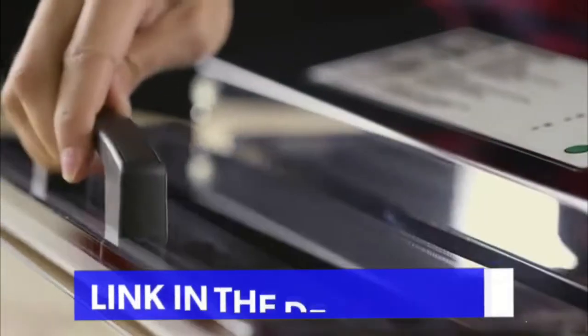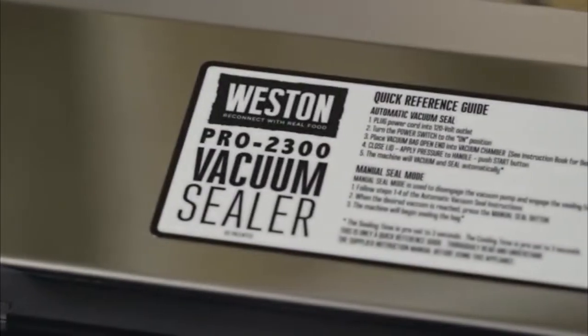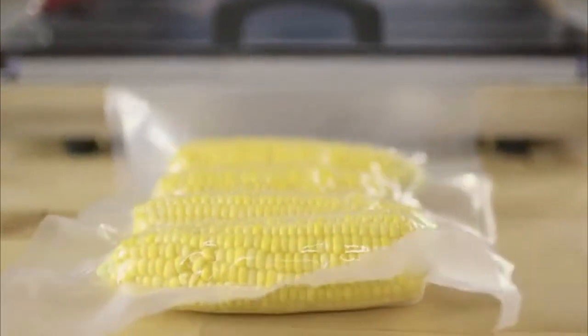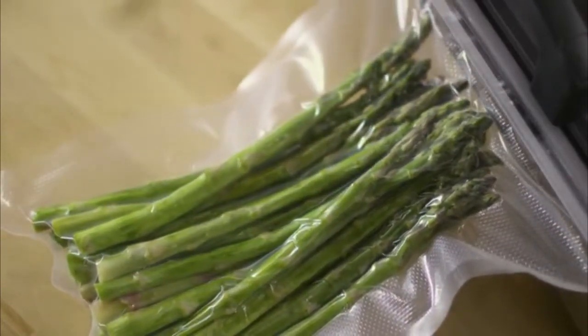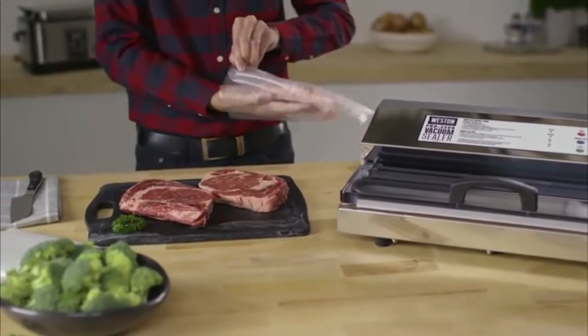All models have an angled vacuum chamber opening to help prevent liquids from entering the pump and are made from precision-engineered stainless steel that lets you preserve your food with speed, power, and rugged durability. The professional series of vacuum sealers are constructed with top-of-the-line performance in mind, giving you confidence that our heavy-duty vacuum sealers will be there for you next hunting or harvest season and many more to come.